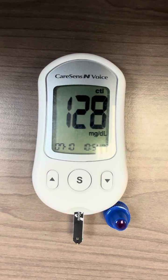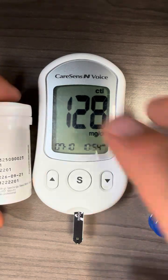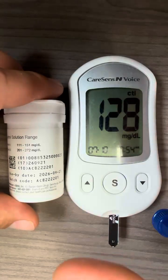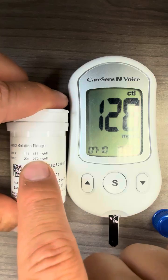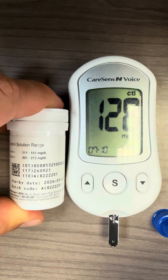Your control solution test result is 128 milligram per deciliter. You can see that 128 is shown, which is between 111 to 151, so it means that the meter and the test strip is working properly.